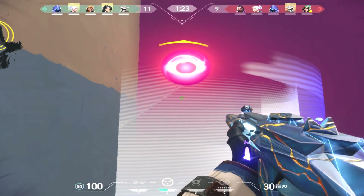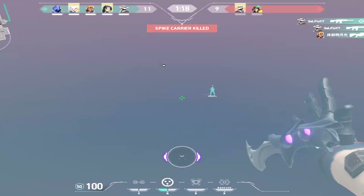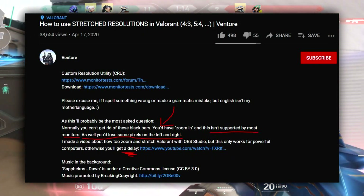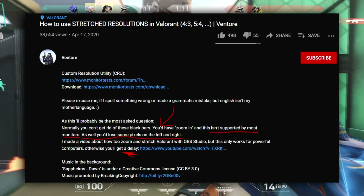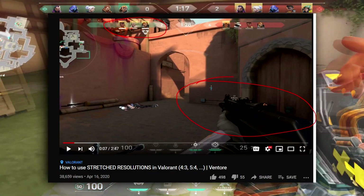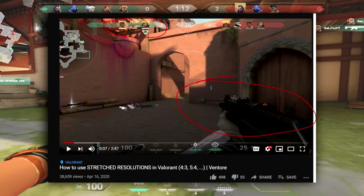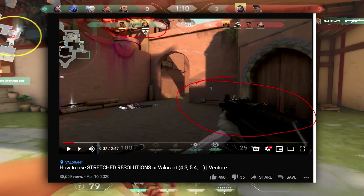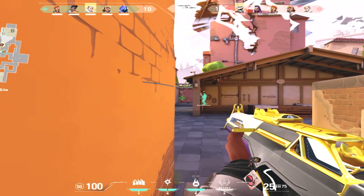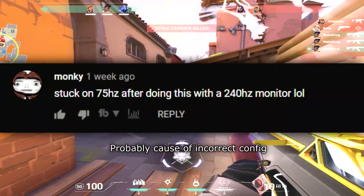There is one tutorial I'm linking in the description. It is a bit risky — this tutorial is made by a person called Ventor, who uses a utility called Custom Resolution Utility (CRU). It is a common utility used for monitor resolutions and it can be used to stretch the game resolution with the models stretched as well. The problem is there have been people coming out stating they have problems with this. For example, one guy states that he's stuck on 75Hz after doing this with a 240Hz monitor.